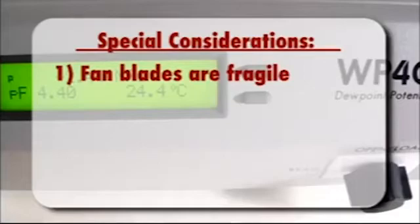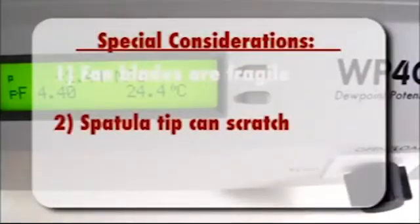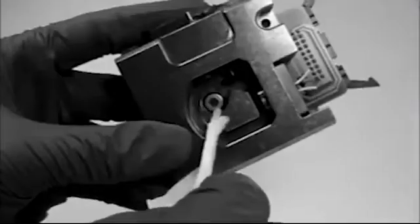Some special considerations include the fan while you're working inside the sample chamber. The fan blades are very fragile. You may want to just remove the fan before cleaning, as long as you remember to replace it when you're finished. Don't let the plastic spatula scrape the sensors or the mirror.